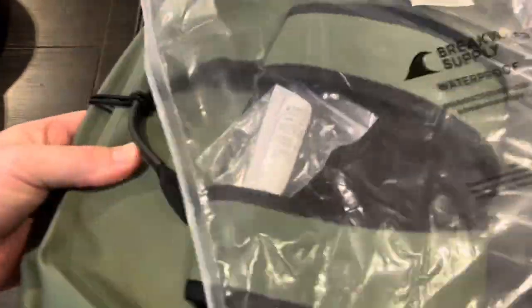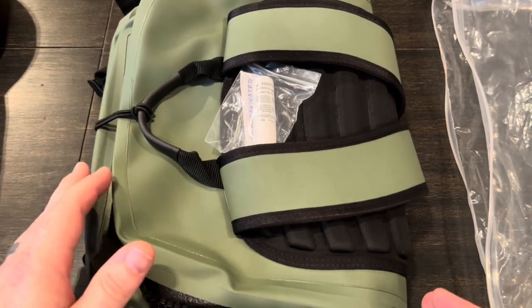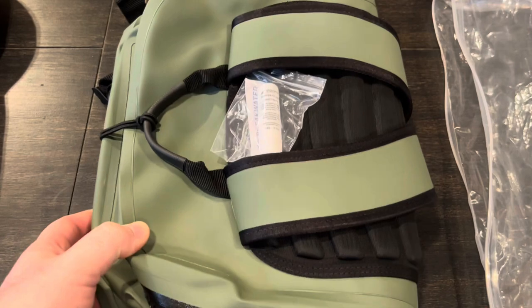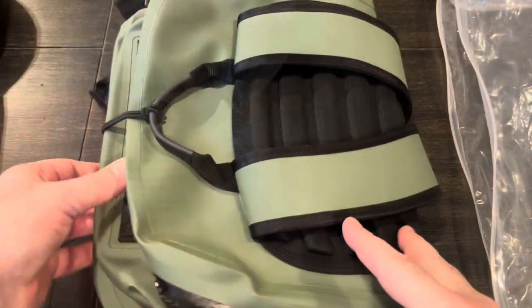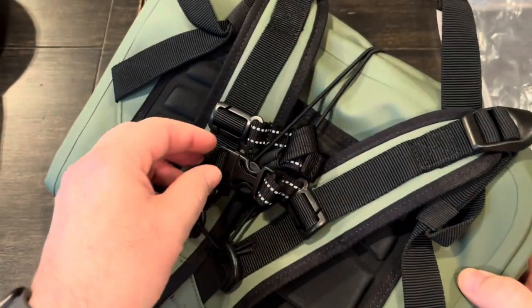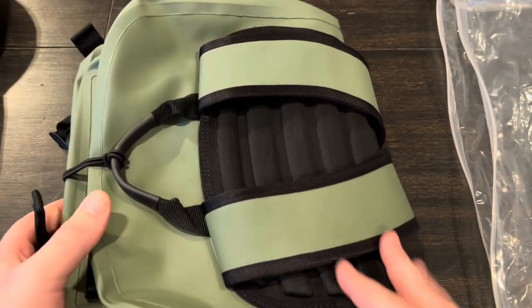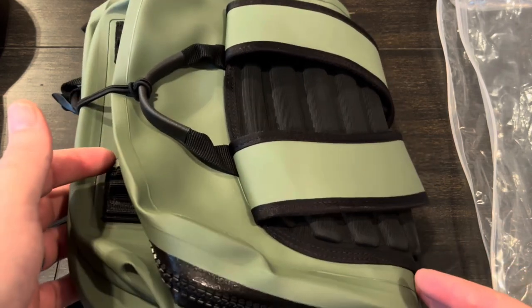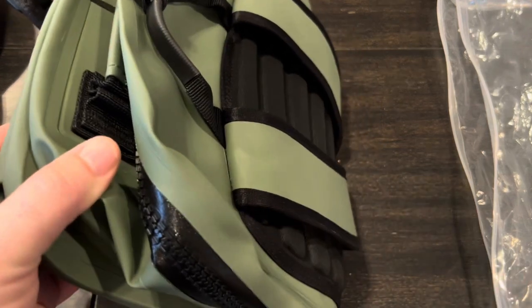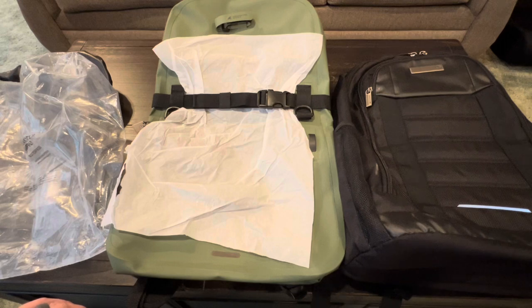Let's get it out and go over all the features, dimensions, and then I'll actually put it to use and test some things. They include a little tube of zipper glide. Before we get it completely opened up — the camera and lighting in here is making it look almost mint green, but it's definitely a much darker green, and I'll show you that outside.